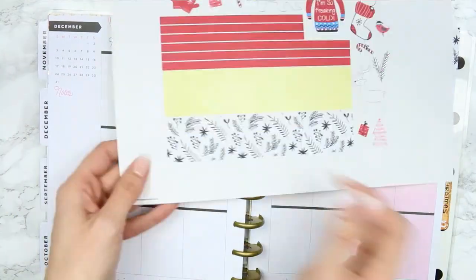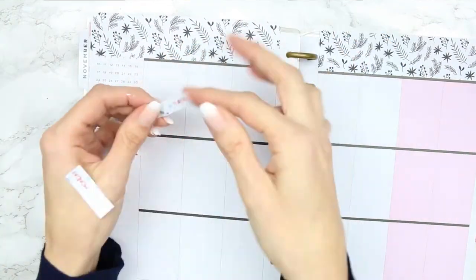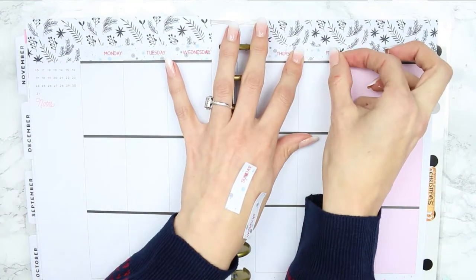I'm starting with the washi as usual and I realise that both the washi strips are exactly the same size - there isn't one smaller and one bigger. But I kind of like how it extends over the left page right to the edge. I've never had washi do that and I kind of like it, I'm a fan.